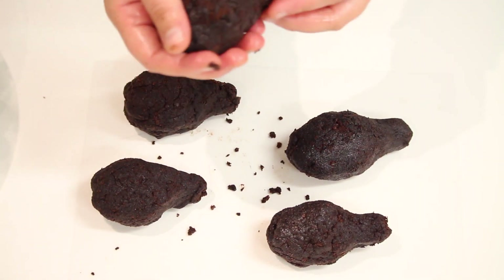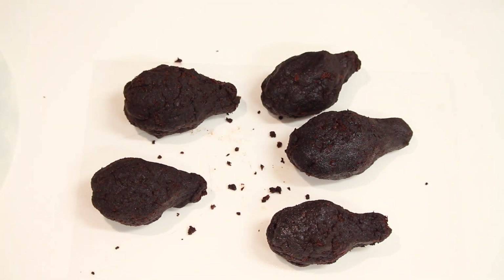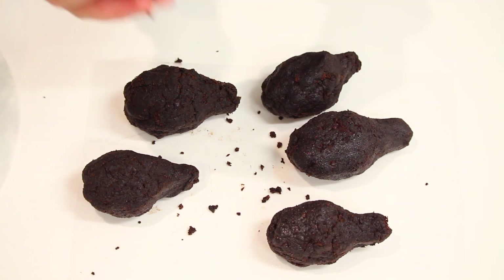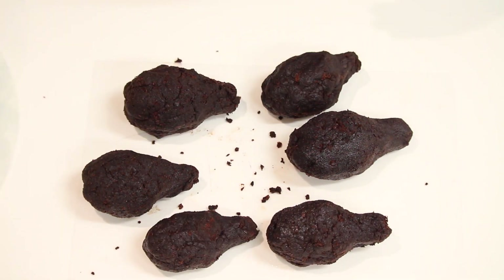It will just make it much easier so you won't get so many crumbs flying around. Keep making them in all different shapes and sizes, then pop them in the fridge for half an hour because at the moment they are too soft — we want them to be a bit firm.